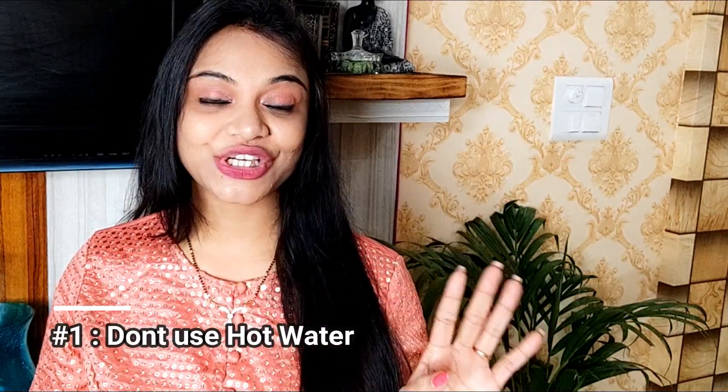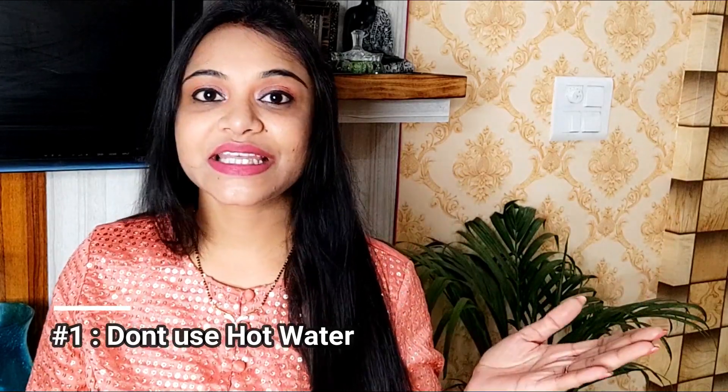Tip number one: I will tell you about washing your hair with warm water. You should not wash your hair with hot water. When we wash our hair with hot water and shampoo, what happens is that it causes dandruff, our scalp becomes very itchy, and because of that, hair fall and dryness increases. So, try to use lukewarm water for washing your hair.